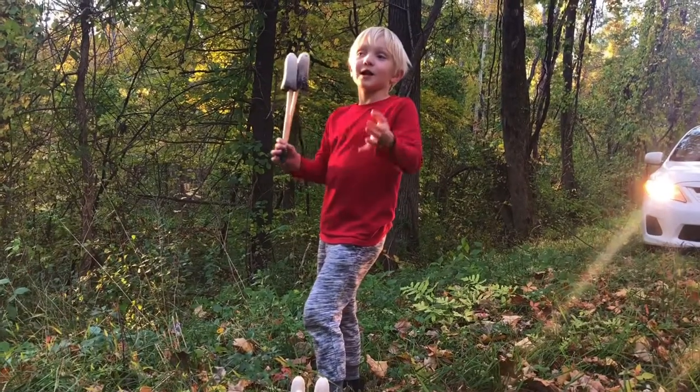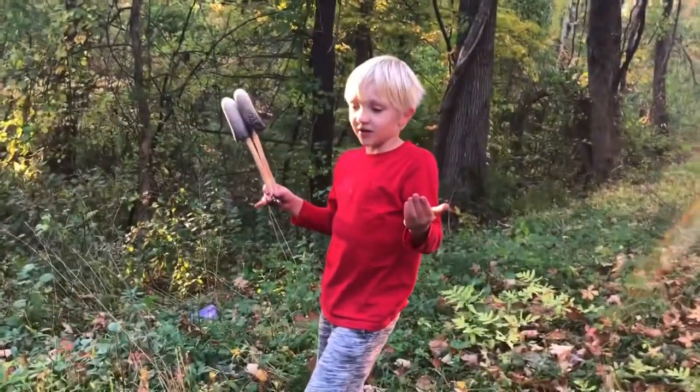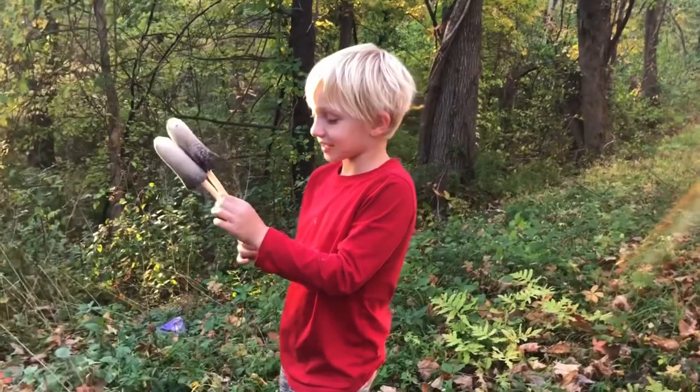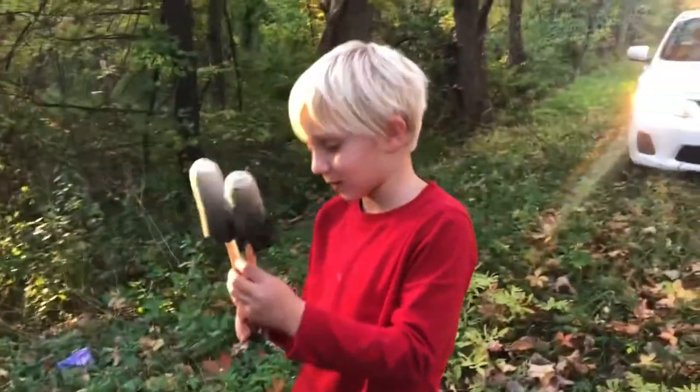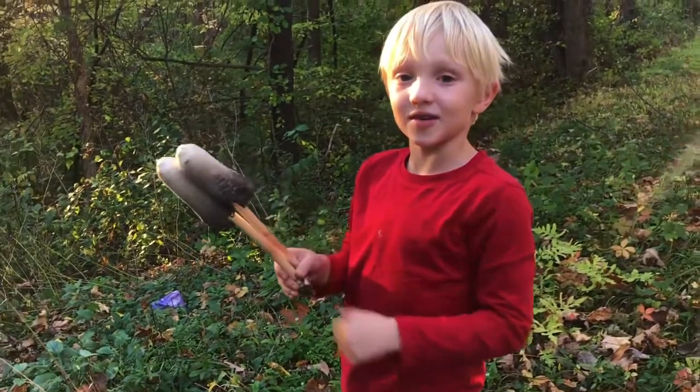My mom was going this way, and then she stopped and started to back up. And I was like, what are you doing? And that's why I came over here. I just wanted to share this moment with you guys.